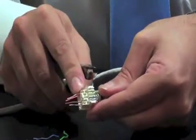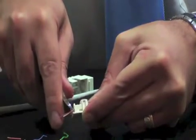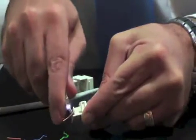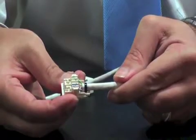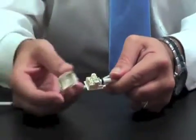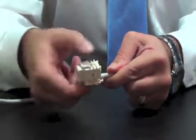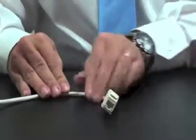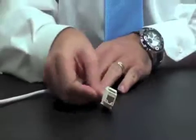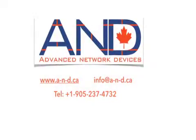The upper portion is finished, as you can see. We go to the lower portion. We have just completed the termination of the cable from the lower portion. Now all we need to do is take the upper portion and put it on the keystone and we are good to go, as you can see here. It's complete.